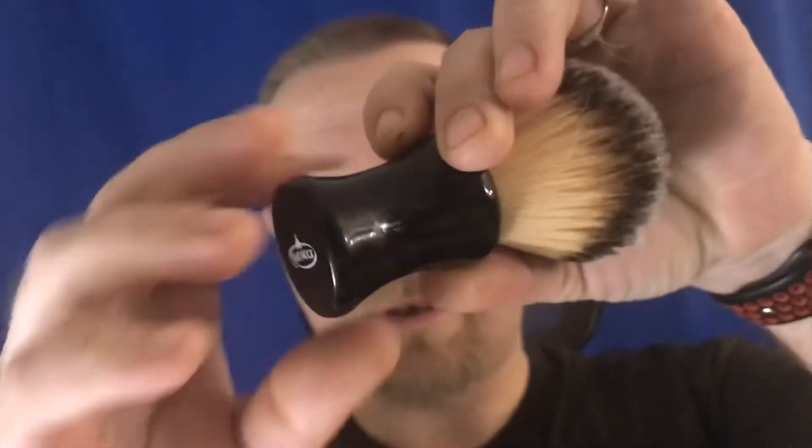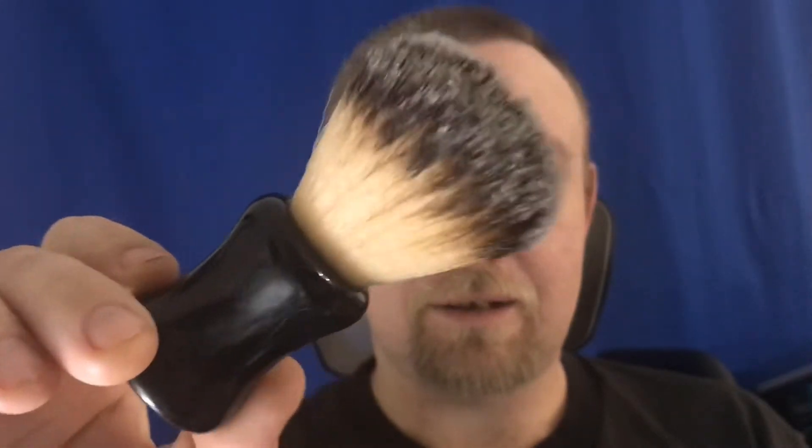A friend of mine, Mark, actually sent it to me to try out. It is a RazoRock with a soft knot - I think that's how you pronounce that. We're gonna put some of this Arko to the face and check it out. I'm really excited about that razor though - I mean, for a dollar ninety-two, if it works okay, you know, that's great.